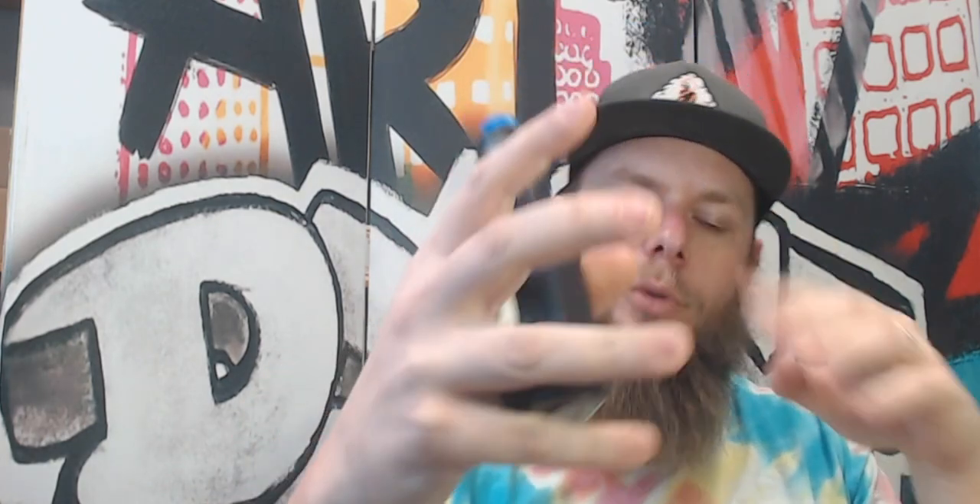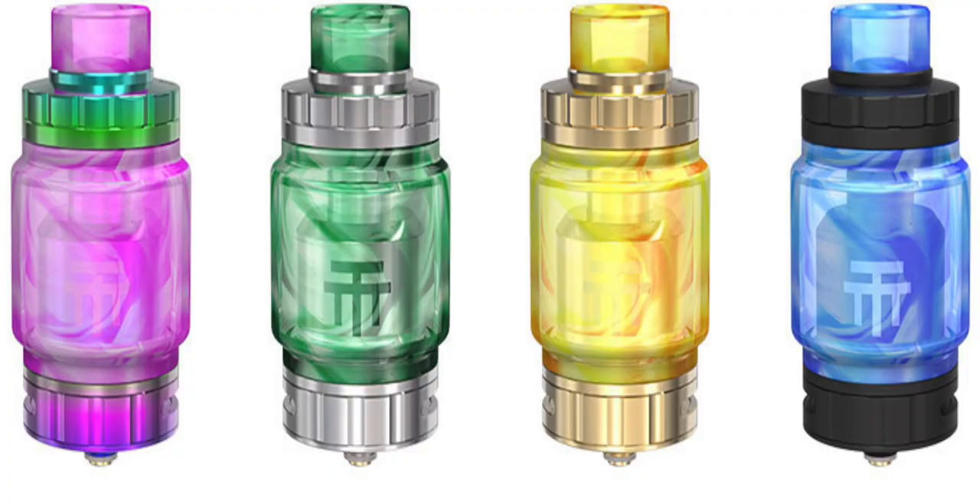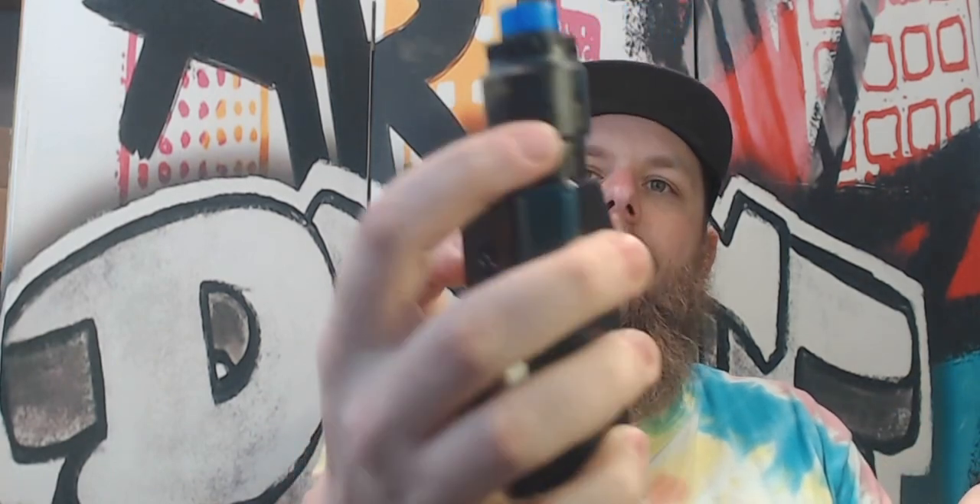Those 4 different colors all come with the acrylic drip tip and bubble tank. So the blue and the black go together, which is fine by me — you know I love me some blue. Each one comes with its own color variation, so that's cool.